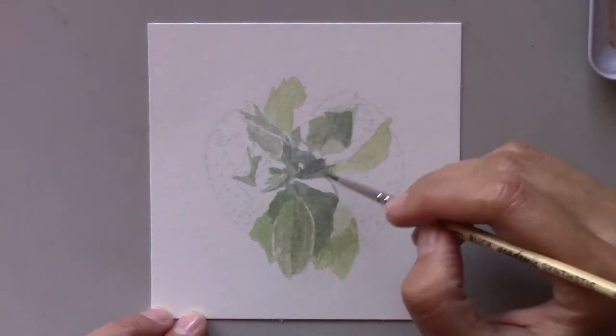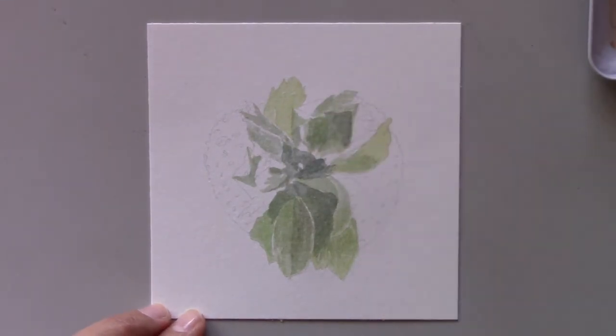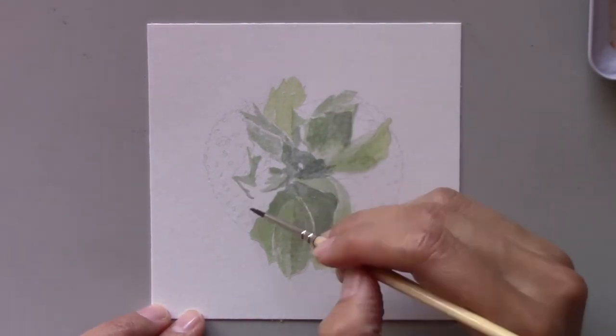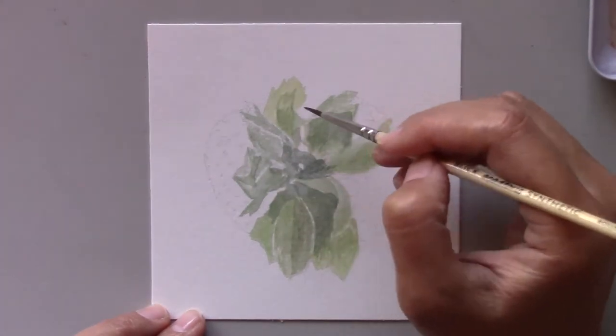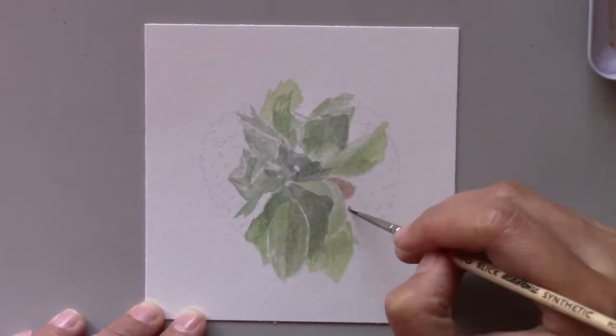You can see that I photographed the strawberry from the front. Why? So I would have less of the red surface of the fruit to paint. But even then, I have the challenge of painting the leaves.